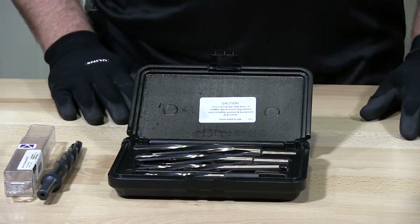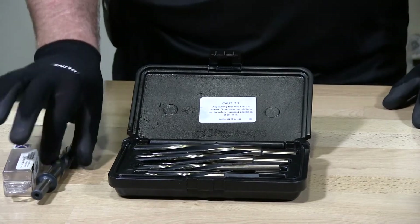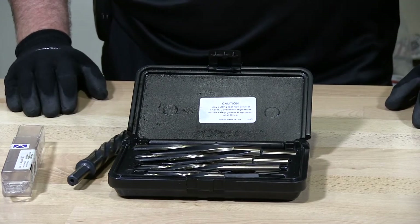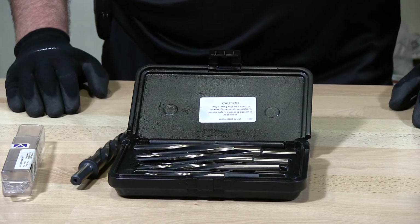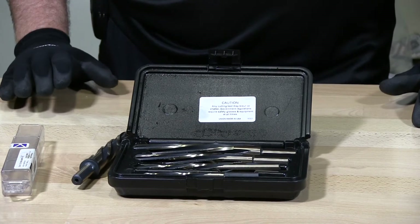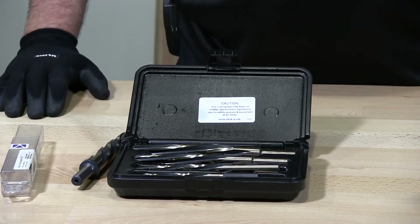These are USA made, high speed, with three flutes. They're designed to ream structural steel plates on cars, trucks, frames, rails, and bridges — used to enlarge formed or drilled holes. They feature a left-hand spiral, right-hand cut.